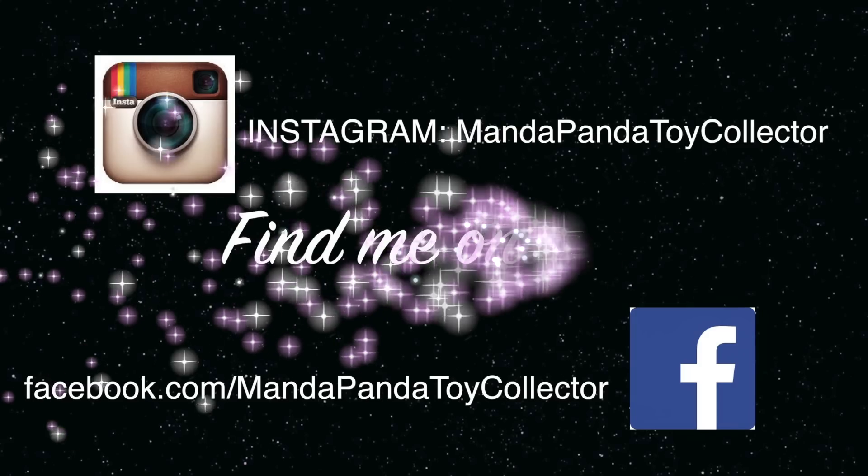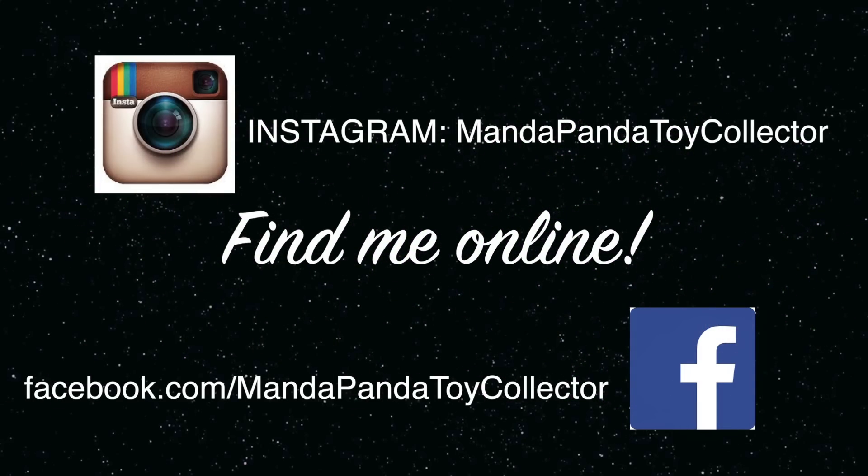You can find me online on Instagram at AmandaPandaToyCollector, or like my Facebook page to get the latest scoop on all the videos and giveaways.